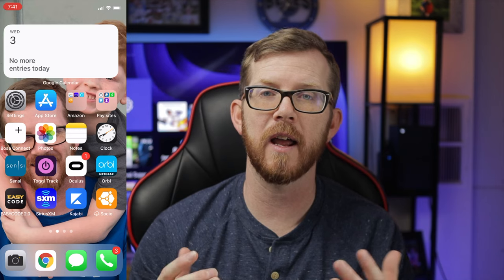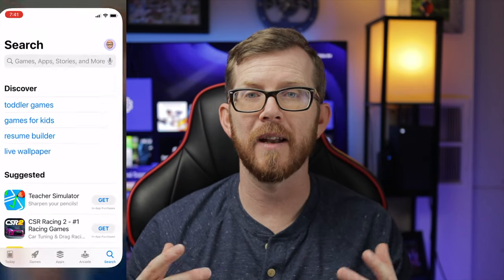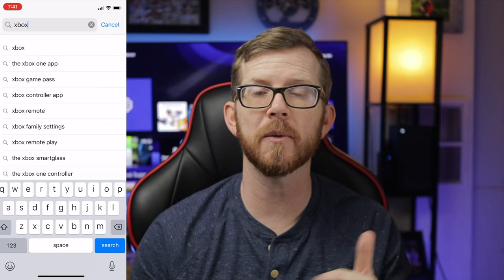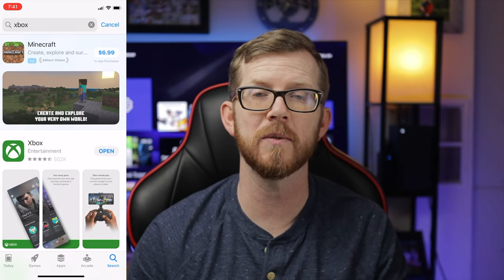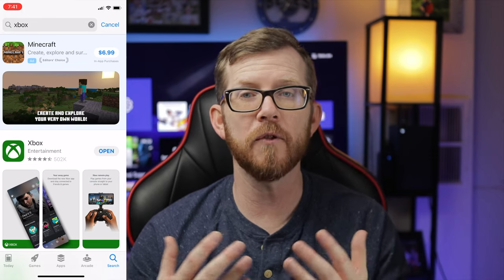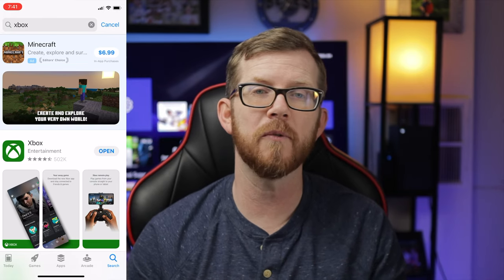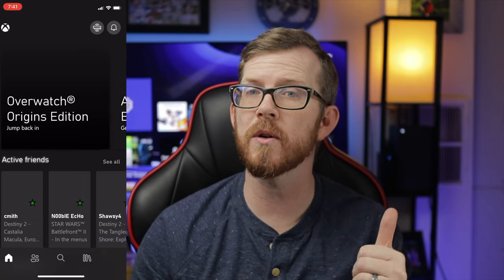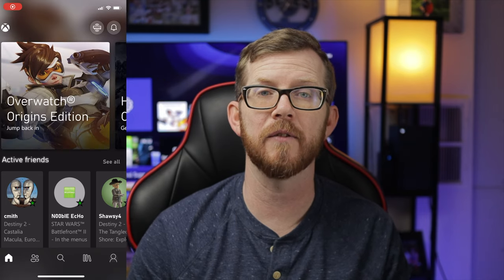Another way to level up your experience is by using the Xbox application available on Android and iOS. The Xbox app isn't new specifically to the Xbox Series X — it works for both Xbox One and Xbox Series X. But if you've never used it or didn't know everything it can do, it has several features that let you enjoy your Xbox Series X even when you're not in front of it.